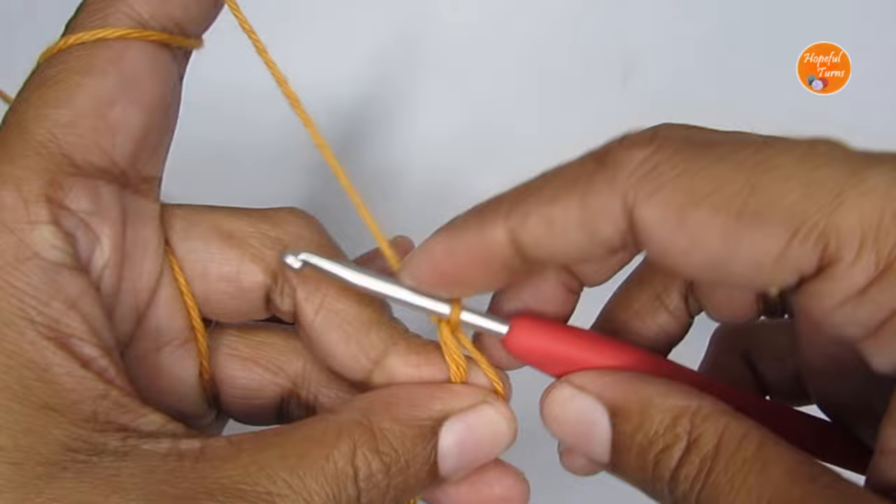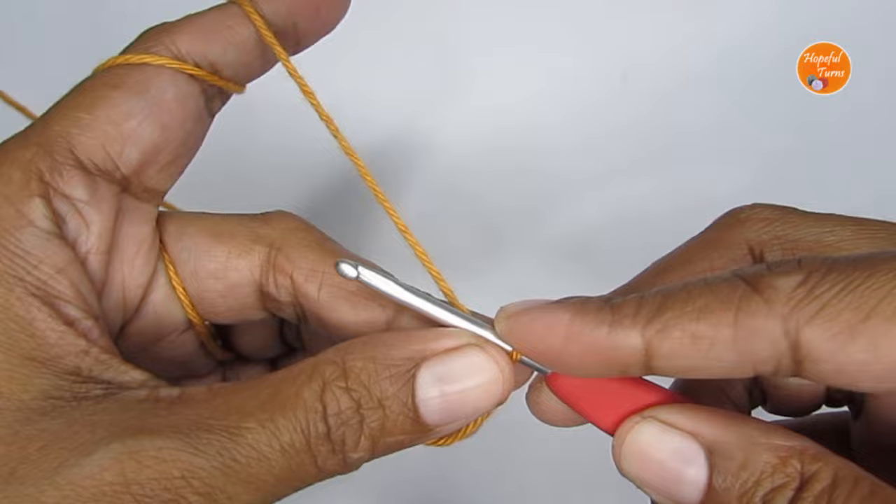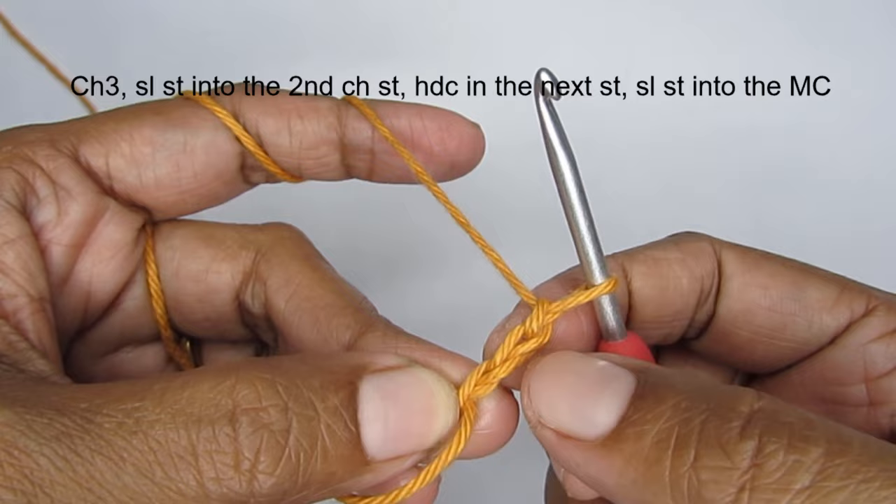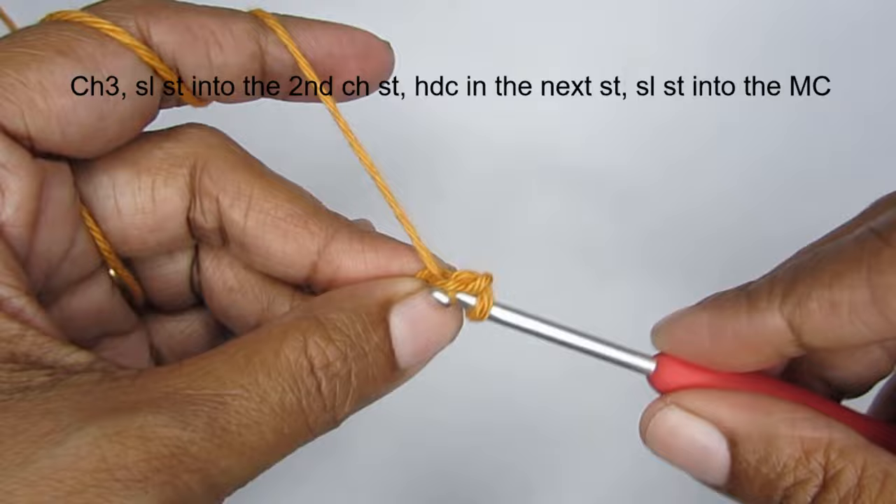Now once you're done with the magic circle, we'll start with 3 chain stitches — chain 3: 1, 2 and 3. You see we have 3 chain stitches. Now into the 2nd chain stitch from the hook, we are going to put a slip stitch. So into the 2nd chain stitch from the hook, make a slip stitch.